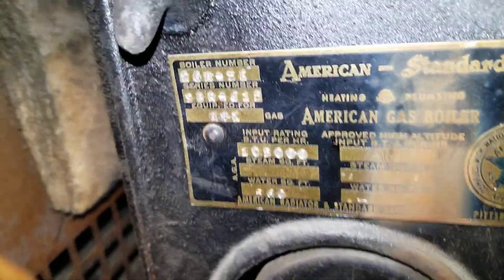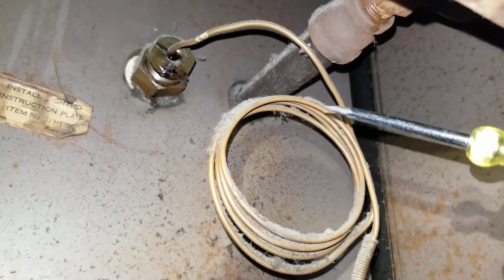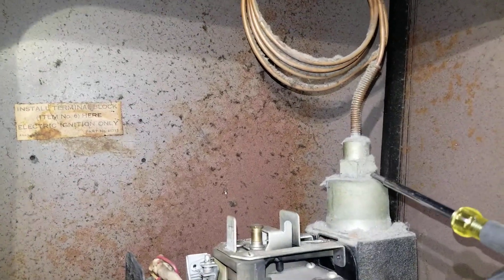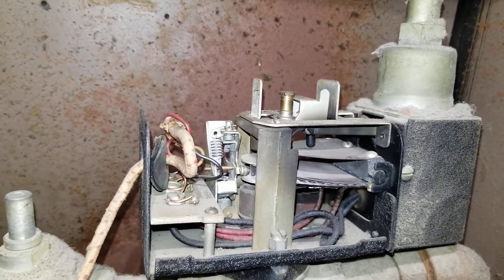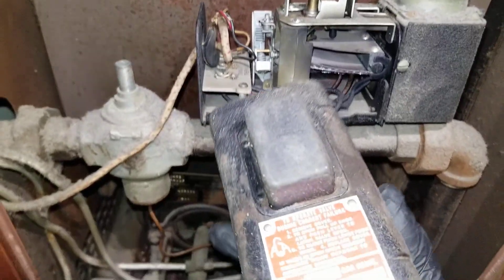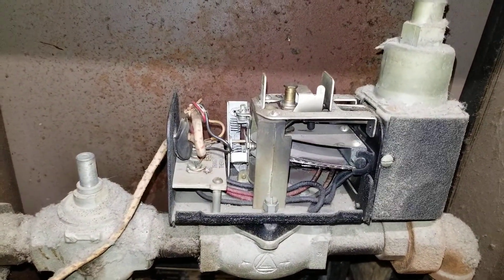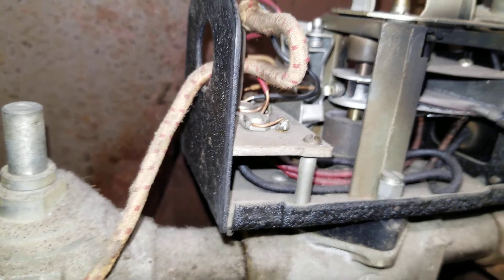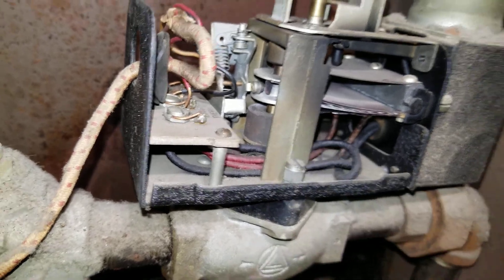That's the American Standard boiler. You don't see these gas valves very often. It's actually a temperature-controlled gas valve. There is no separate aquastat — it also has an aquastat built in, so this is basically a built-in aquastat combined with the valve. Very unique, a good piece of equipment. This actually gets very hot — the plate gets very hot because there's a little heater circuit built in.